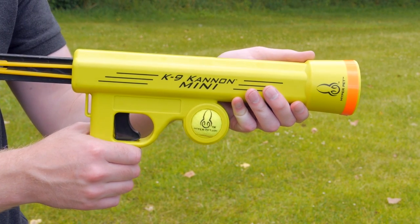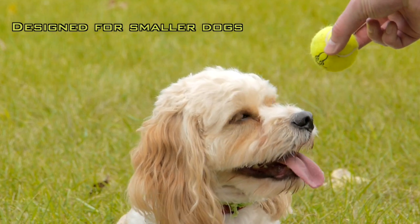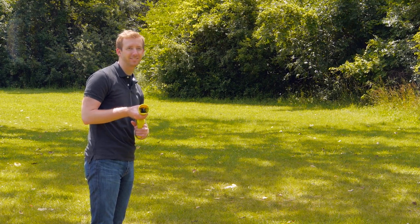The Canine Cannon Mini from Hyper Pet is a tennis ball launcher specifically made for smaller dogs. It's easy to use and lots of fun for both of you.